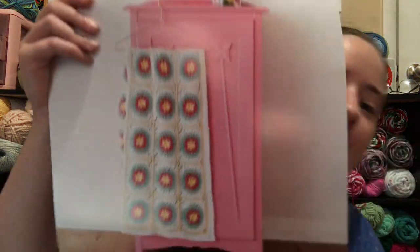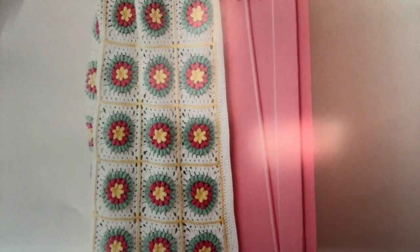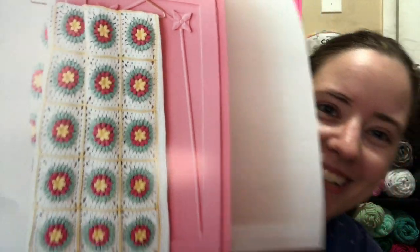Next month's pattern is an afghan — well, actually it's a square pattern that they photographed as an afghan. I'll show you the calendar picture. It's called Popcorn Garden Blanket. It's a floral puffy square — it looks like it has puff stitches or bobbles. The stitches used are chain, single crochet, double crochet, half double, treble crochet, slip stitch, popcorn, and starting popcorn. It tells you how to lay out the squares for the blanket and it has the border pattern on there.